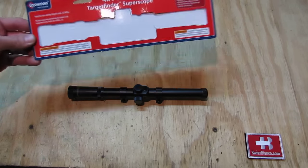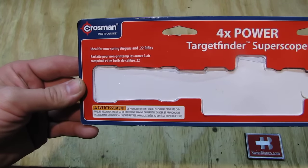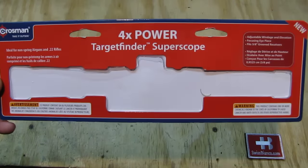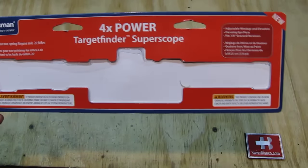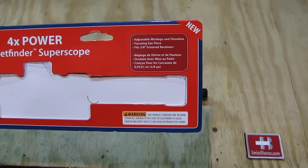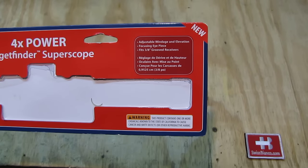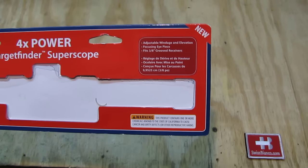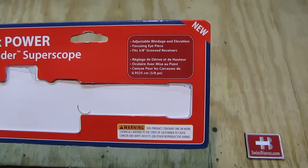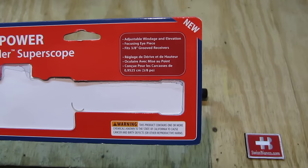Looking at the box, we see: Crosman, ideal for non-spring airguns and .22 rifles. We have the title as I mentioned. We have adjustable windage and elevation, focusing, and it fits 3/8 grooved receivers.